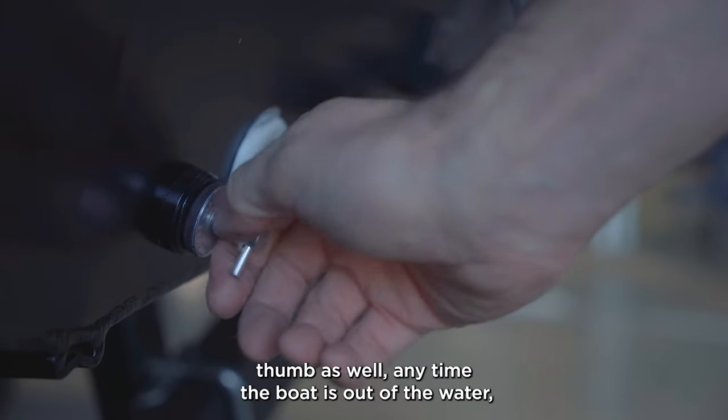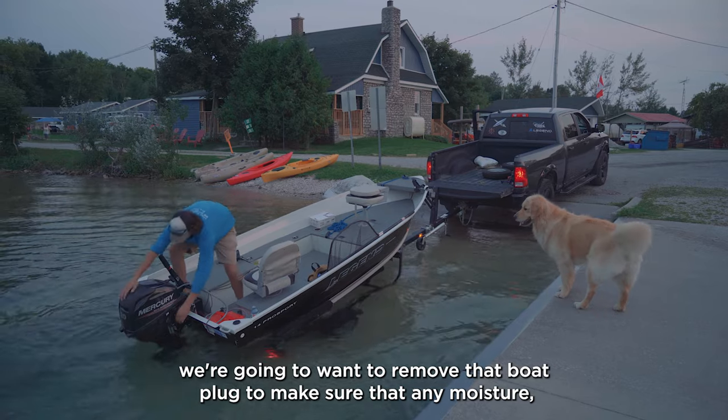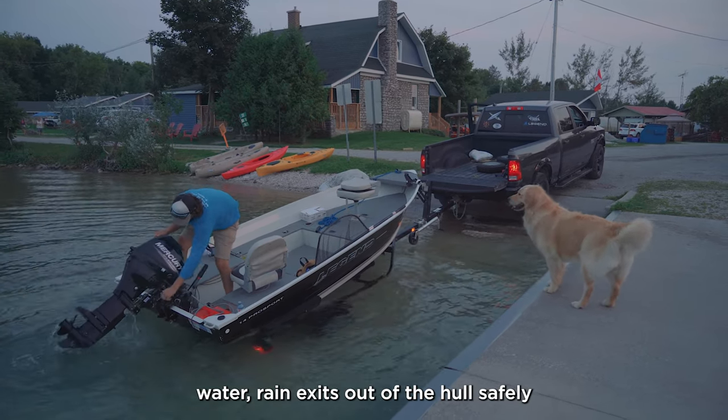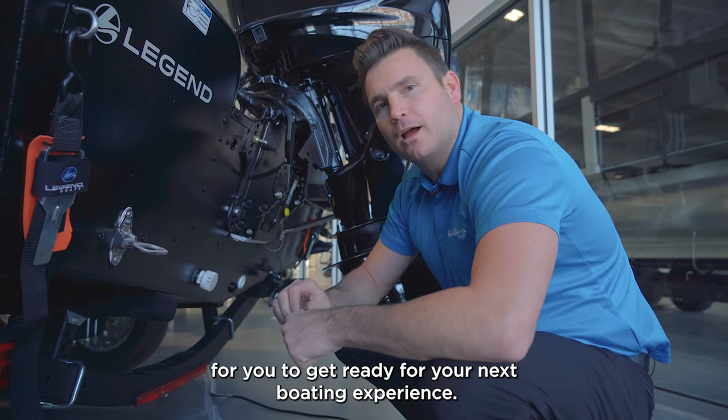As a general rule of thumb as well, anytime the boat is out of the water, we're going to want to remove that boat plug to make sure that any moisture, water, or rain exits out of the hull safely for you to get ready for your next boating experience.